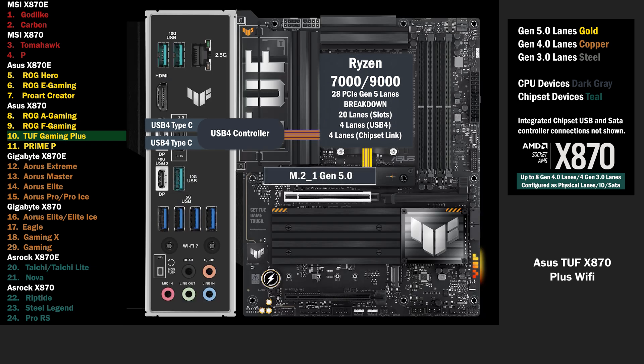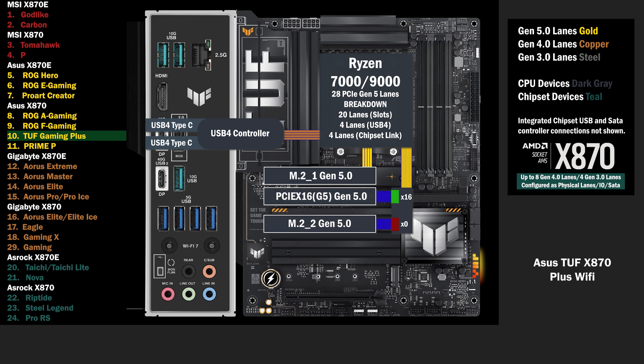4 lanes at Gen 5 go to the main M.2. 16 lanes go to a PCIe switch, connecting a PCIe 16 slot and an M.2. If only the PCIe 16 is used, all lanes go to that slot. If the M.2 is used, the PCIe 16 drops to 8 lanes, and 4 lanes go to the M.2.